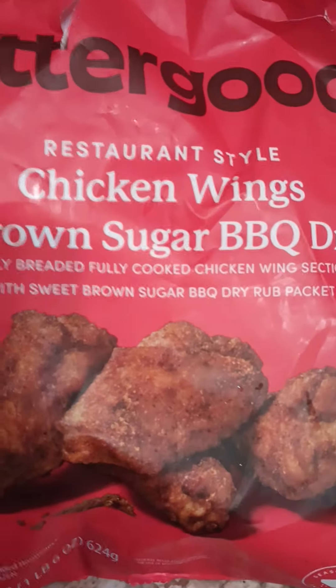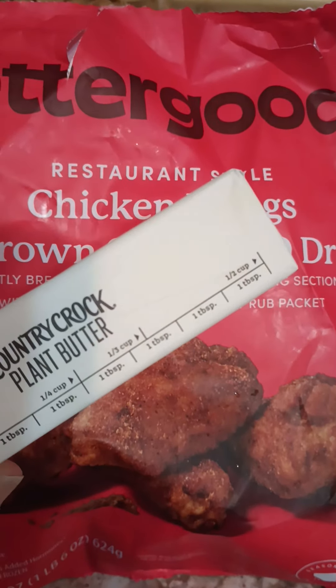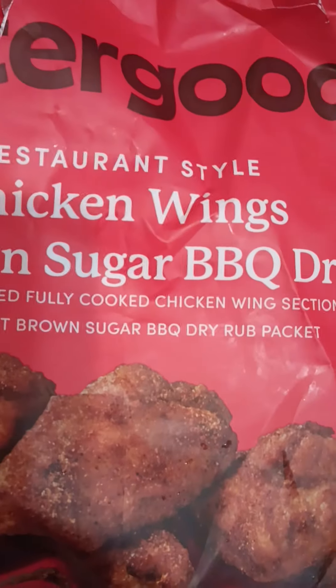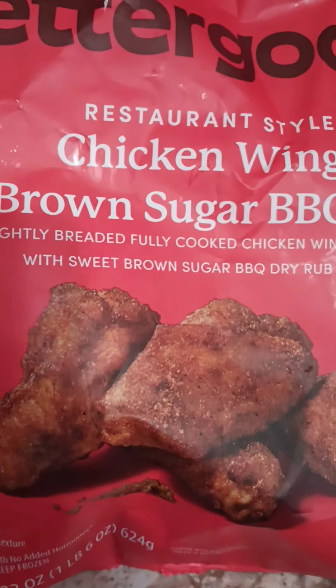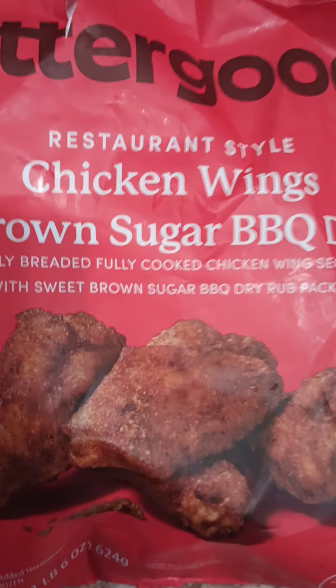Some people were saying to take this dry rub and make it like a wet rub by adding butter. You guys know I use the plant-based butter, so I'm thinking I'll use maybe two teaspoons, melt it, add the dry rub, mix it, and then get our wings in there. Those wings are smelling mighty good! Got my water boiling for the mac — let's go!